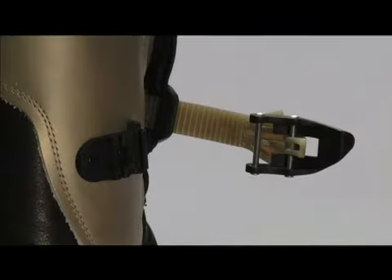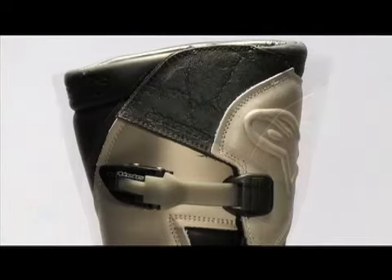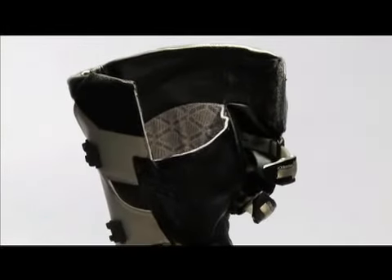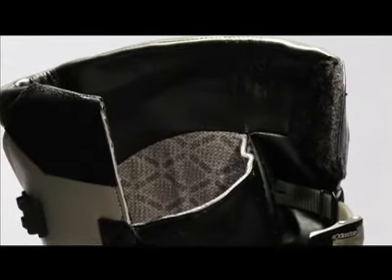The buckles are light aluminum and adjustments can be fine tuned. A velcro upper closure allows for additional fit adjustments to find the perfect feel. Inside there is a 100% waterproof and breathable Gore-Tex liner to keep the foot dry and comfortable all day.